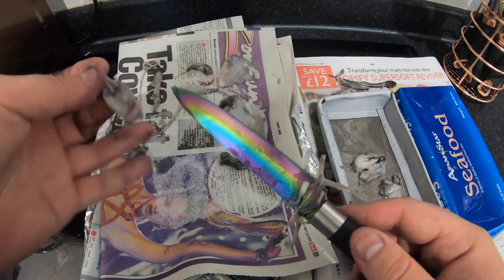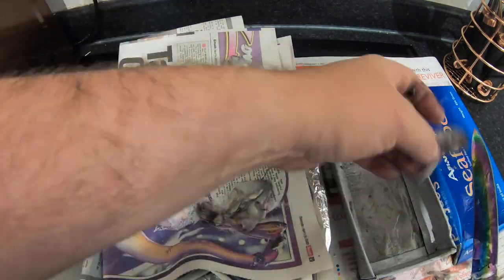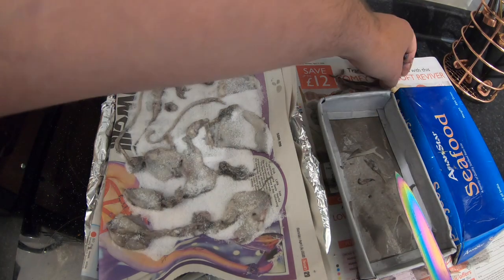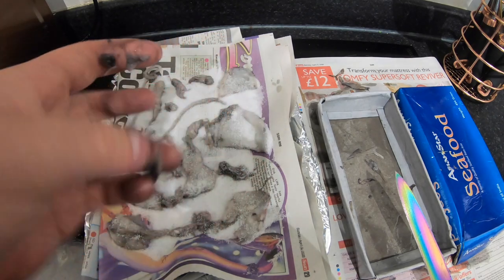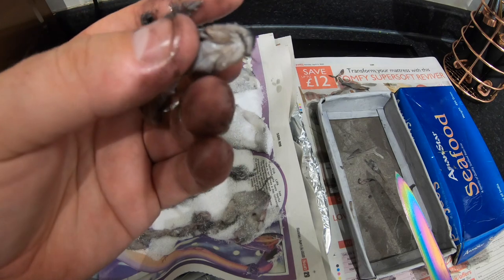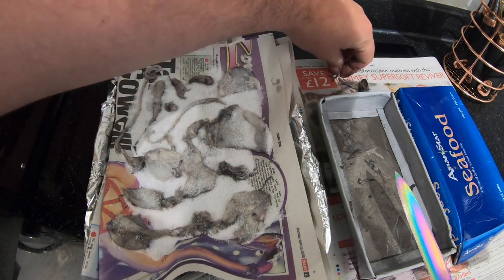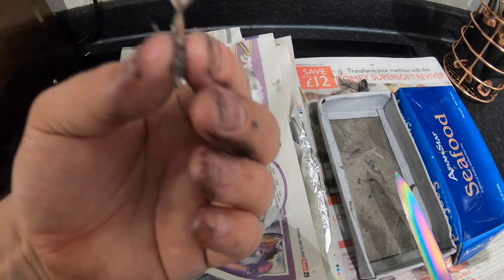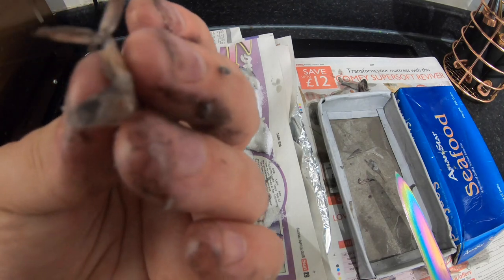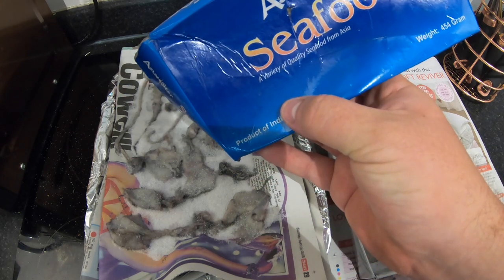I don't recommend people buying this squid to fish with — I didn't get a bite on it. So that's done. It's definitely some sort of catfishy shape. See the whiskers at the front there as well. If anyone knows what that is, let me know. Looks like the back end of a fish or even a shrimp maybe. God knows, some weird stuff in there. And that is what it is — Asian style seafood, a variety of quality seafood from Asia.